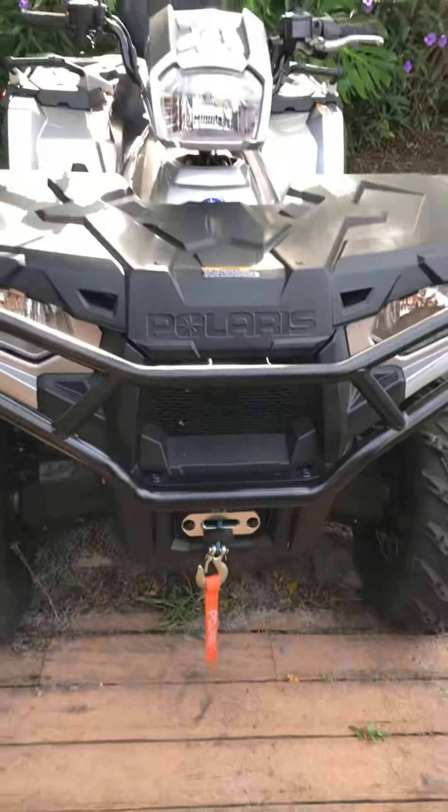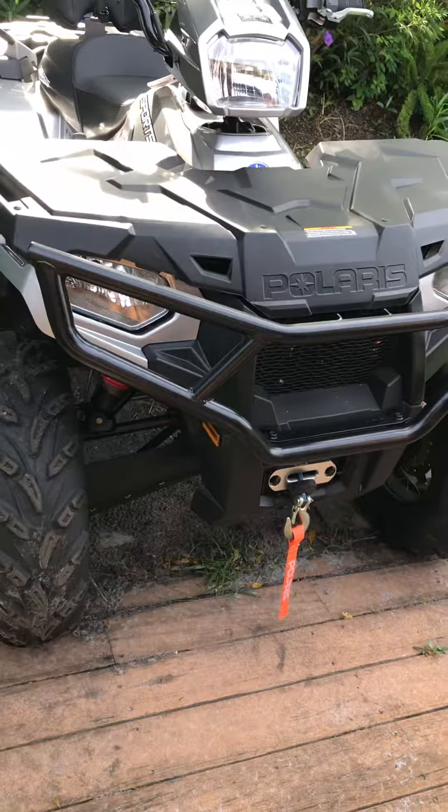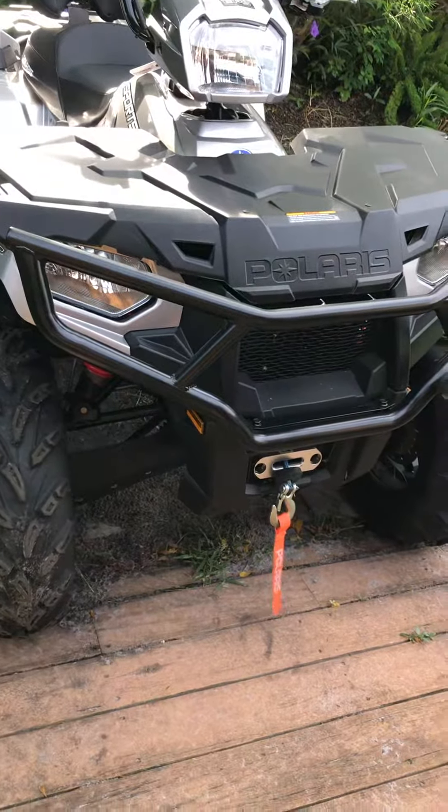Welcome back — just finished installing the brush guard, as you can see it looks really awesome on there. I told you guys I would bring you up to date on the timeline: it said 15 minutes, but there's no way anyone could do it in 15 minutes, even a professional. It took me about 55 minutes from start to end, and I did take it upon myself to put some Loctite on the bolts just to make sure we had no issues down the road.